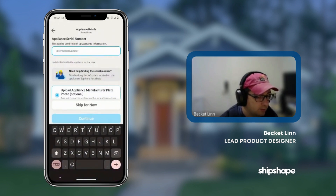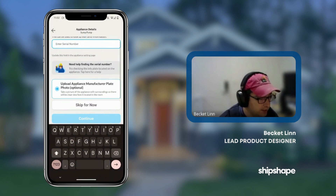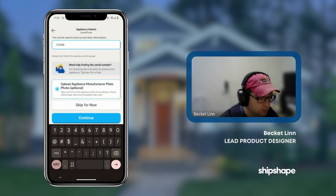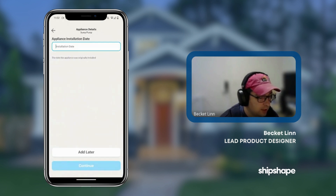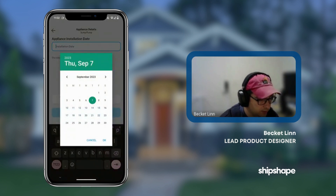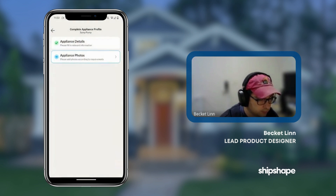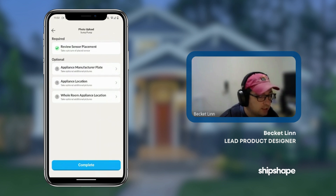We can take a picture or manually add any serial number information, which is very helpful. And we'll give it an installation date of today. We can take additional photos, which are also very helpful, but for now we'll skip this.